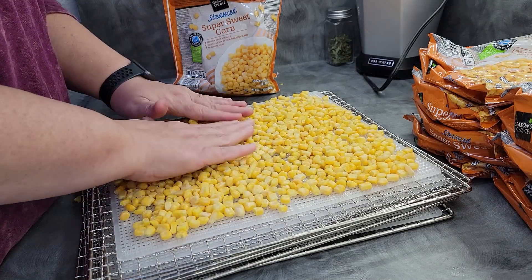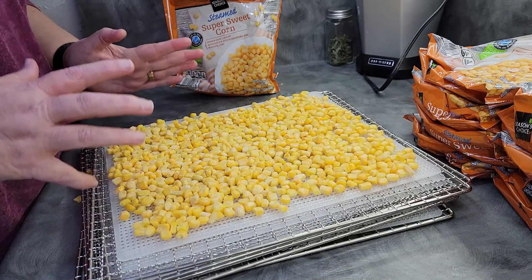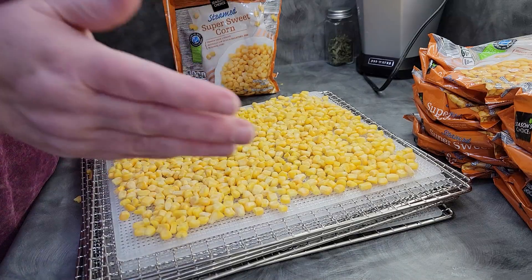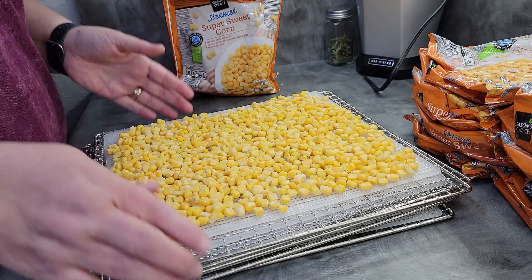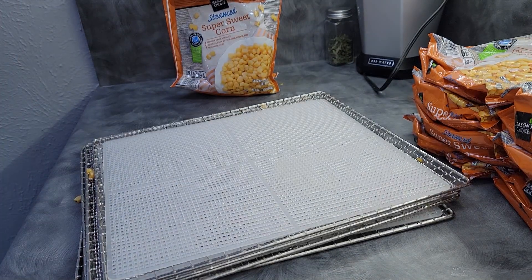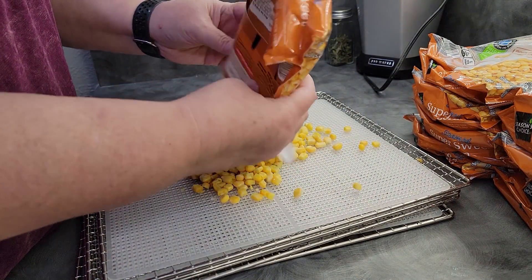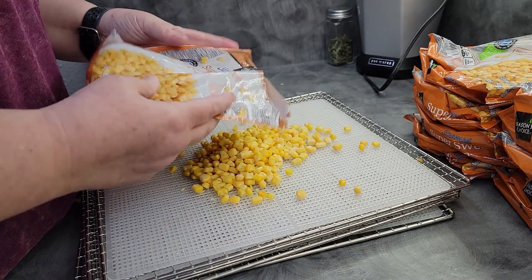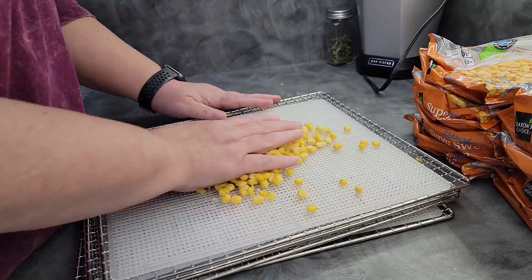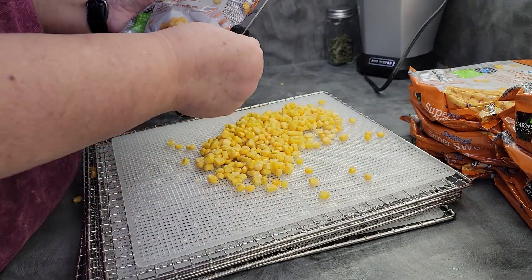This is how easy it is to dehydrate corn, especially if you're trying to do a bulk to have some in storage. All that has to happen is you open a package, pour it onto your tray, and dry it at 125°F until it's done. You do not have to thaw it — there's no point in thawing it because it will thaw relatively quickly in your machine. My Excalibur won't hold quite a whole 12-ounce bag, and these bags were each about $1.95 at Aldi this week.